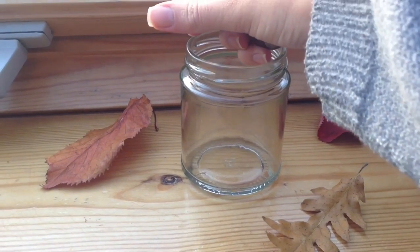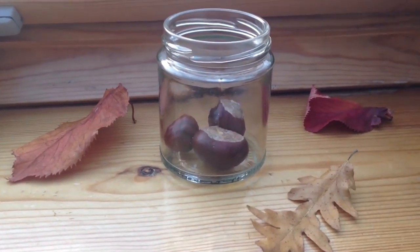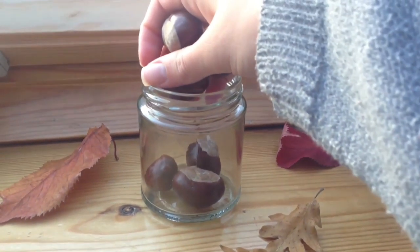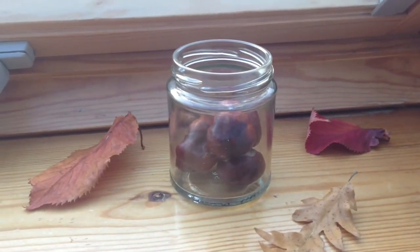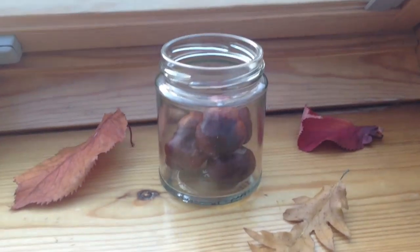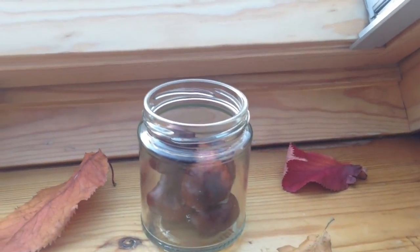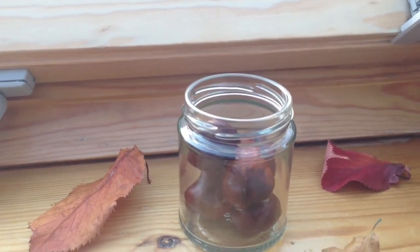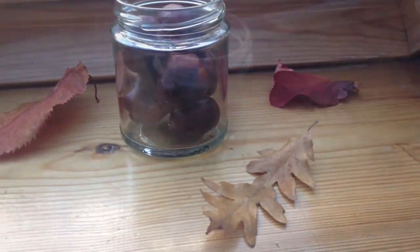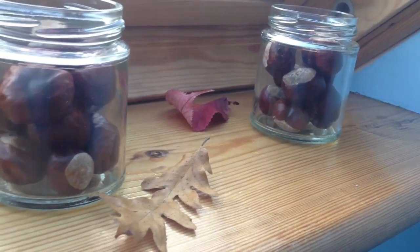The next room decor idea really costs nothing. You just need a jar — I used one from my almond butter. Place it in the dishwasher or wash it by hand, dry it, and then you can place whatever you like inside. I used chestnuts. You can also use fir cones, rose hips, or whatever you like. Just fill it in and you're already done. I made three of them, all filled with chestnuts, but it looks cool when you fill them with different things.